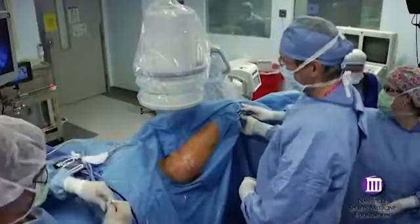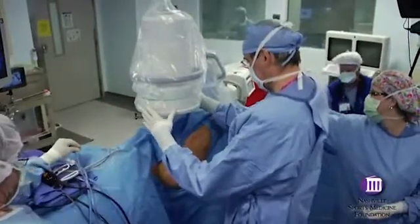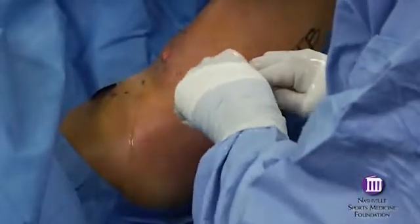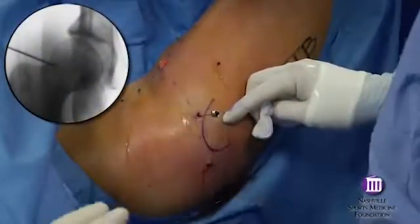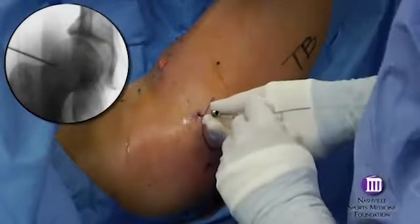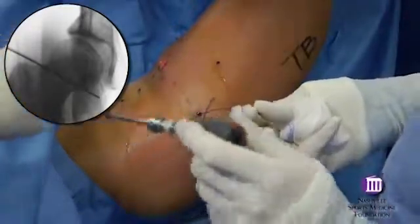There are also other methods for accessing the periphery. For example, when correcting impingement, generous capsulotomies allow direct transition between the central and peripheral compartments. With this technique, using the original anterolateral incision, the spinal needle is now directed onto the anterior neck of the femur. The needle pops through the capsule and the nitinol guide wire should pass freely to the medial capsule, indicating that it is within the peripheral compartment.